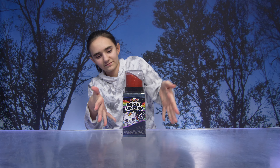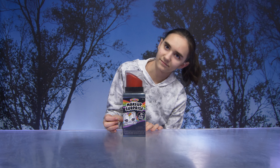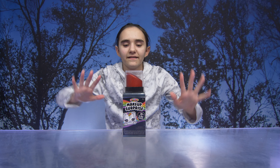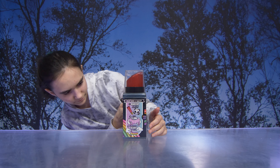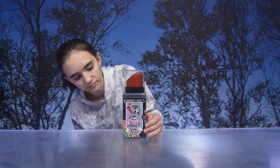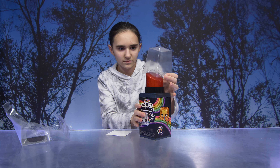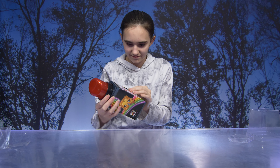Hey guys, today we have the Rainbow Surprise Makeup Surprise. Thank you so much to MGA Entertainment for sending us this free product. There are over 15 slime surprises to collect. You create slime with makeup — first you get your makeup like lip gloss and eyeshadow, then you make your slime, and finally you add makeup and scent to your slime. Let's get opening — it's a really neat package design!